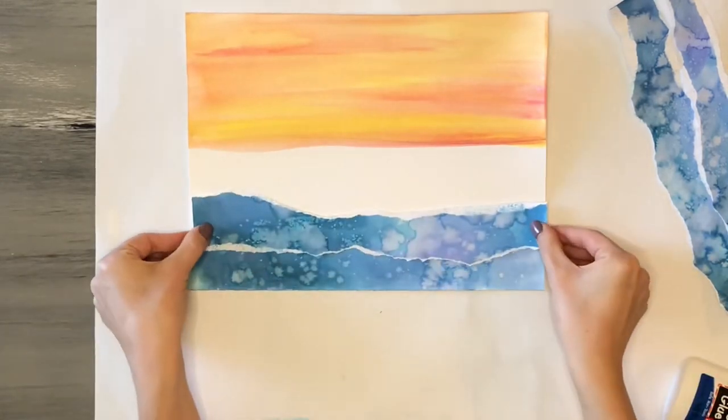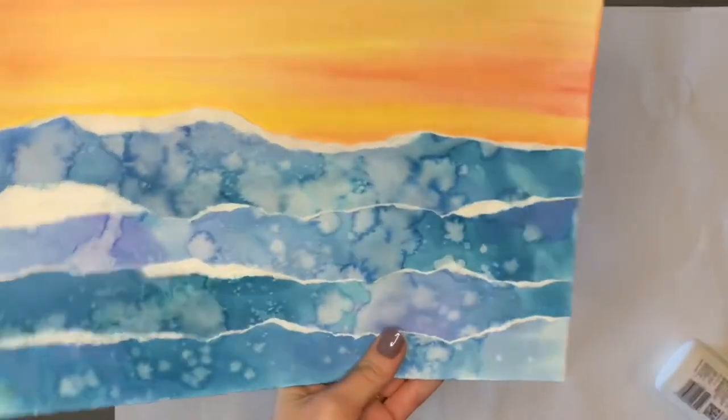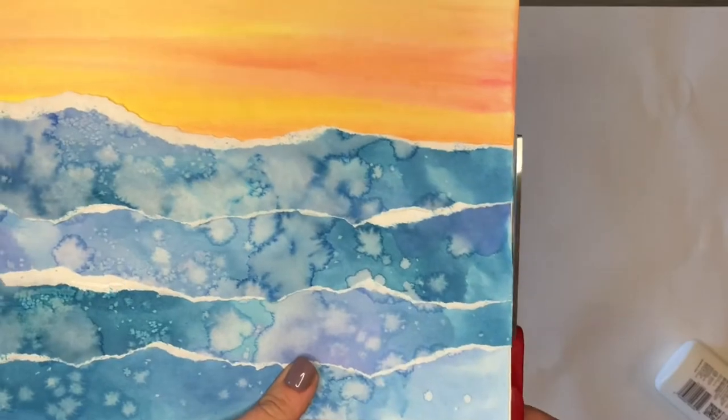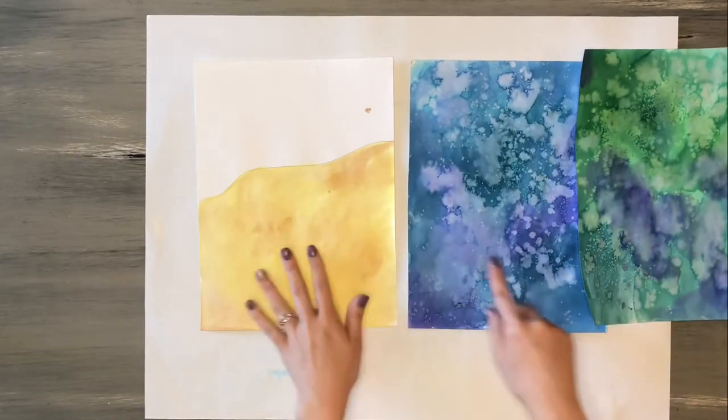I layer the strips one on top of another, not leaving too much space between them, just covering one on top of the next. If any pieces hang off on the side when I'm done I can just take my scissors and trim off any extras.